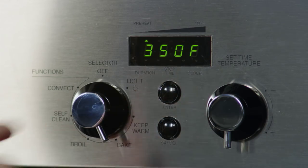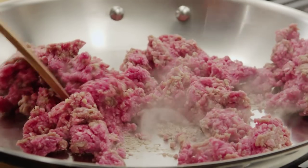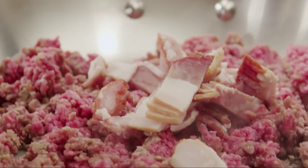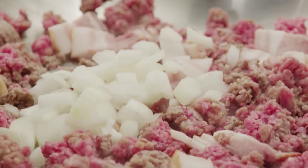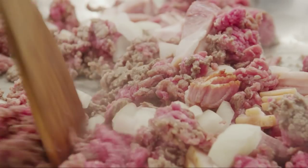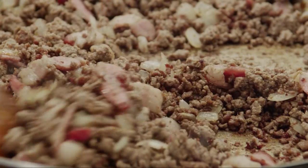Next, add one pound of lean ground beef to a large skillet over medium heat. Crumble the meat with the back of a spoon. Add 4 ounces of chopped bacon and half a cup of chopped onion. Cook, stirring, until the beef is no longer pink and bacon is cooked through, about 10 minutes.